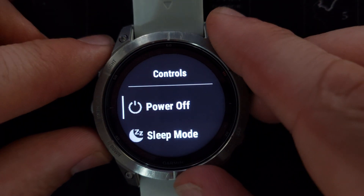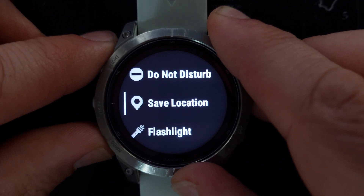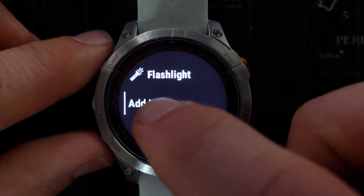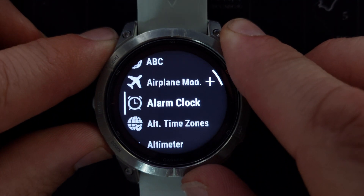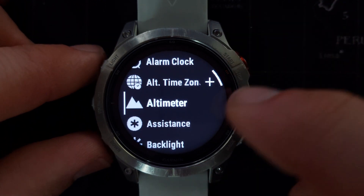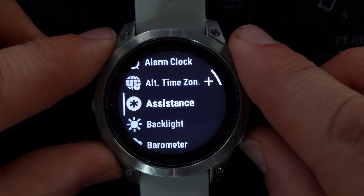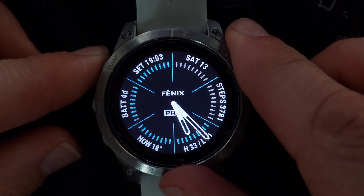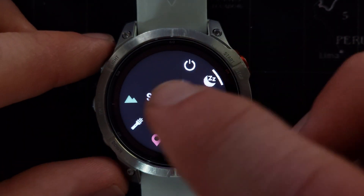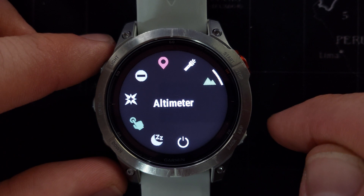If we scroll down to the bottom of the list of items already on our controls menu, you will see the 'Add New' option. If you click that, you will again get a list of all the items you can add to the controls menu. Whenever you click something it will be added to the controls menu. Let's go and see — the altimeter has been added to the controls menu.